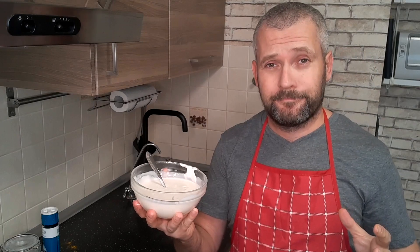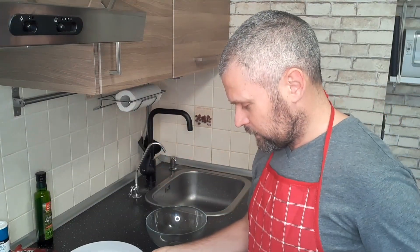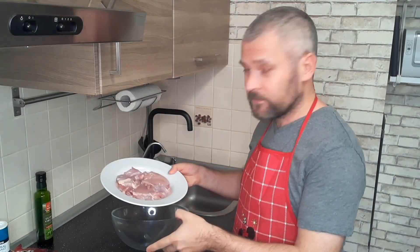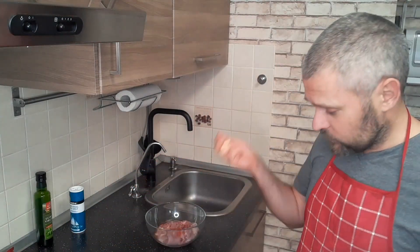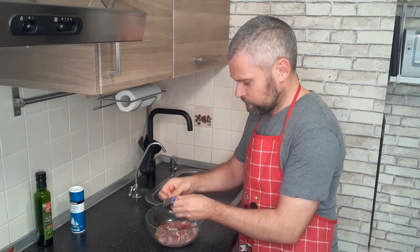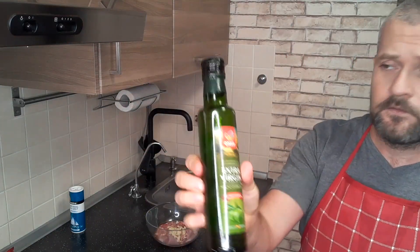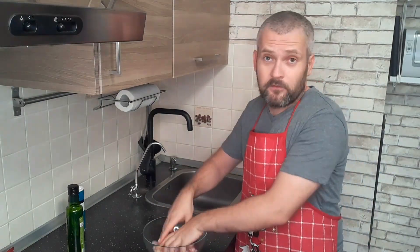The sauce is ready. Now let's turn to the meat — we will cook from chicken thighs. First we have to marinate it well. Put the chicken into the bowl, salt and pepper the meat, add some pepper, and add some garlic — just like for making the sauce, we will use a grater, but you can use a garlic press. Now let's add some olive oil, mix everything very well, and leave it for 15 to 20 minutes.